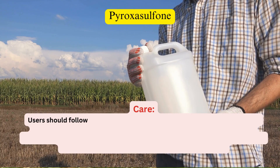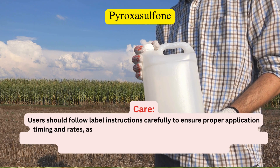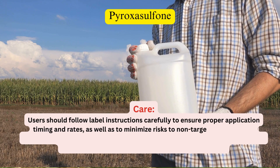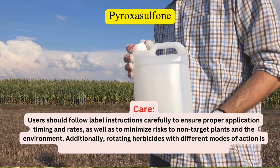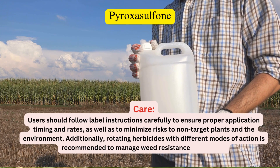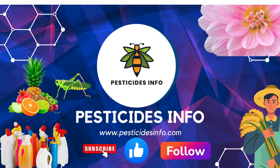Users should follow label instructions carefully to ensure proper application timing and rates, as well as to minimize risks to non-target plants and the environment. Additionally, rotating herbicides with different modes of action is recommended to manage weed resistance effectively.